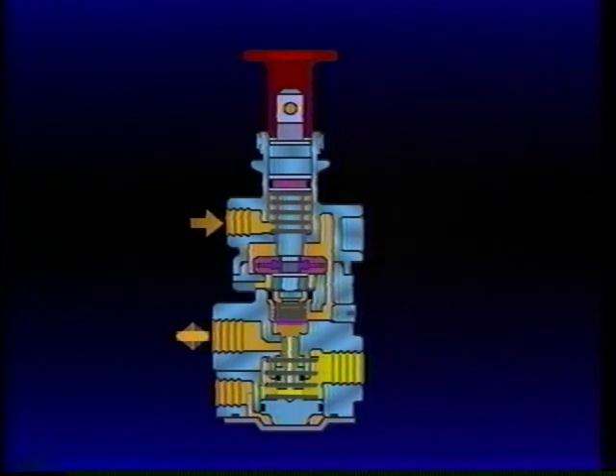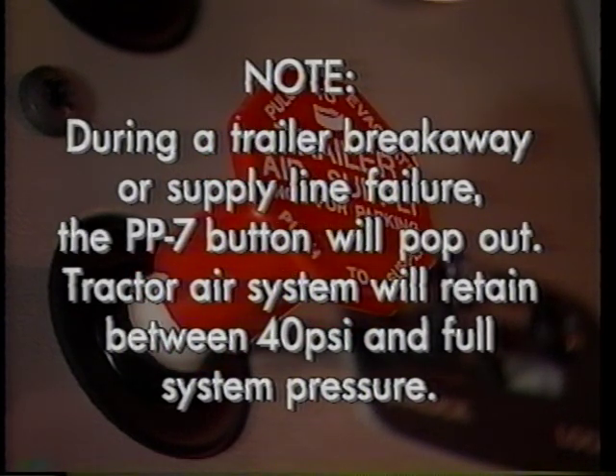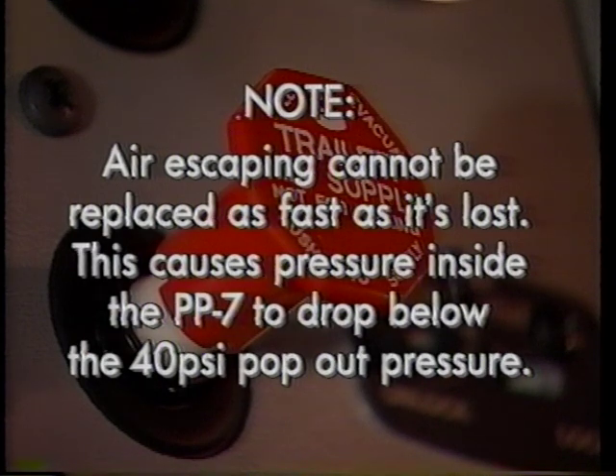During a trailer breakaway or a sudden complete trailer supply line failure, the PP7 button will pop out automatically. The tractor air system will retain between 40 PSI and full system pressure depending upon the location and severity of the failure. Air escaping from the failed supply line cannot be replaced through the PP7 supply port as fast as it is lost. This causes pressure inside the PP7 to drop below the 40 PSI pop-out pressure, even though supply port pressure is much higher.